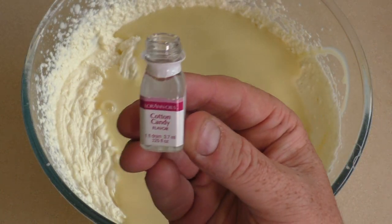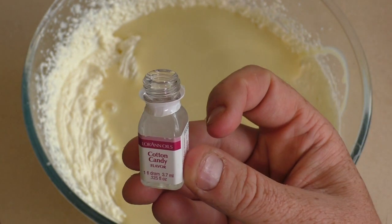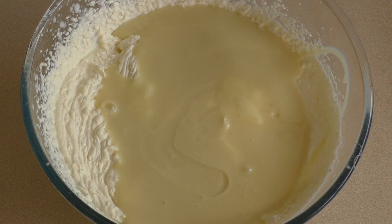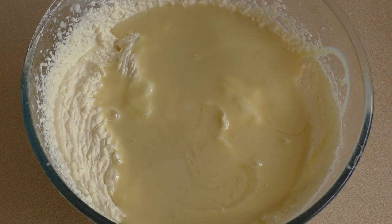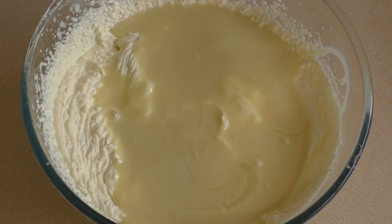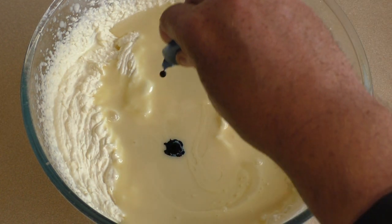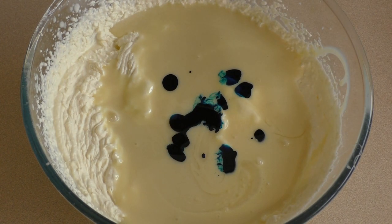Now add cotton candy flavour — this is 3.7ml. You can add more if you want it to be a stronger flavour. And some food colouring to give it a cotton candy look. You can add red so it's a pink colour, but I like to mess with people so I usually put some blue in, just because like I said, I like to mess with people.